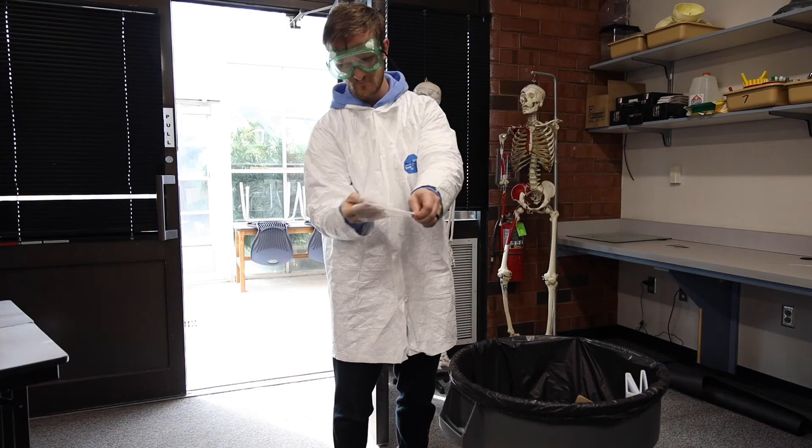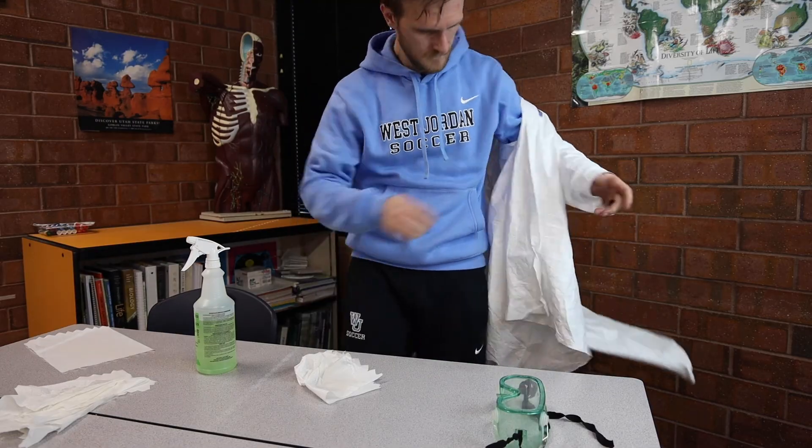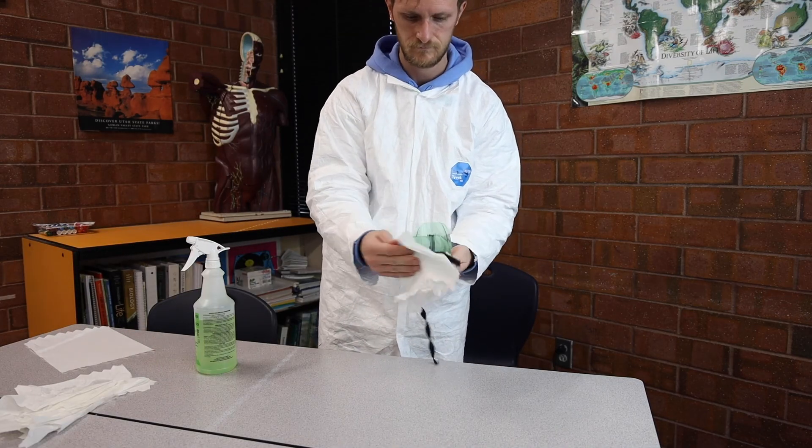Finally, remove the gloves, your goggles, and your laboratory coat. Make sure you wash your hands and clean your workstation properly as directed by your instructor — this will ensure that we have a clean and happy workspace to come back to next time. Thank you very much for watching, and I hope you have a smashing time with your upcoming dissection.